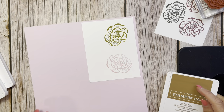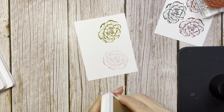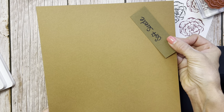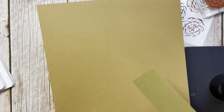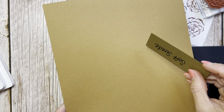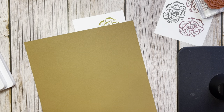Now let's look at the next one: Pecan Pie. Pecan Pie I would say is close in our line to what I think is going to be our new Soft Suede. It's not as dark, but it's darker than our Cinnamon Cider was. Cinnamon Cider had a little more gingerbread-y color. I think Pecan Pie is going to be probably our new replacement for Soft Suede.